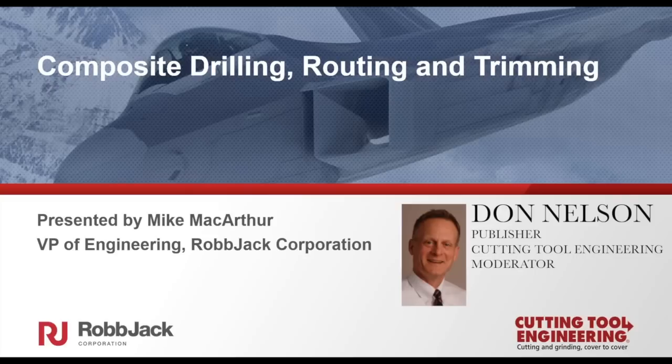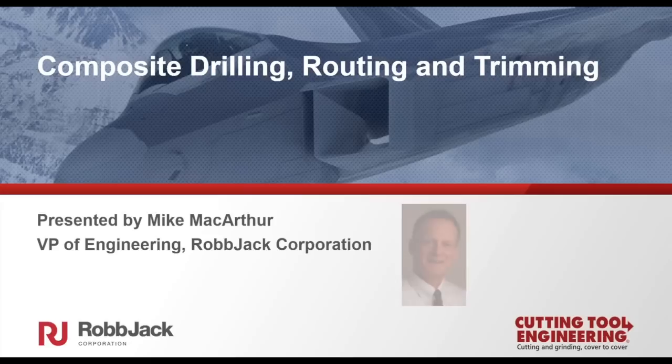Any time during the webinar, you can type in and submit a question. Mike will answer as many questions as time allows. If your question is not answered, Mike or one of his colleagues at Robjack will respond via email. The entire webinar will be posted on both the Robjack and Cutting Tool Engineering websites. We will also email a direct link to all attendees. And with that, I turn things over to Mike McArthur.